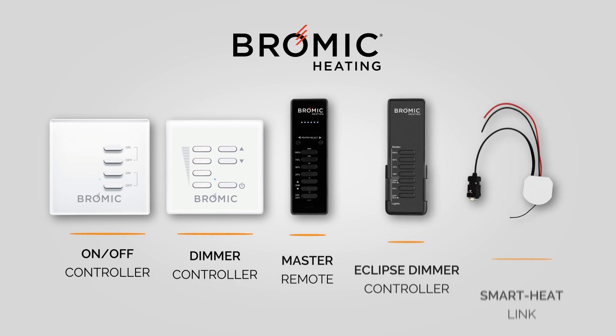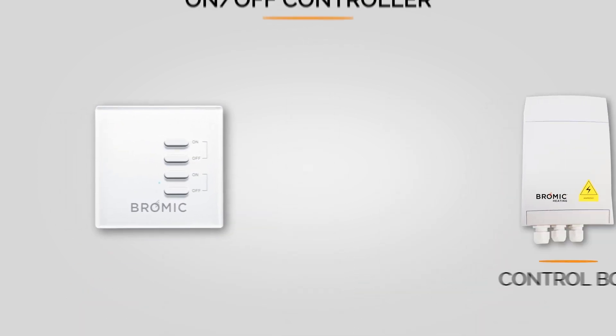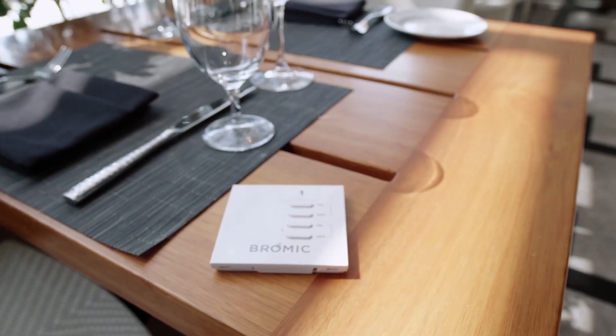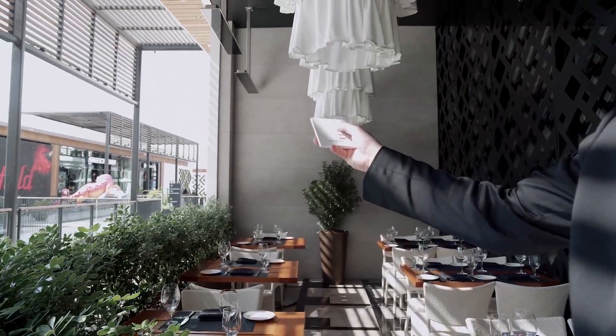This wide range of control solutions allows you to effortlessly maintain control however you choose. Whether you're enjoying a gas or electric Bromic heater, the wireless on-off controller is the perfect choice for a simple, convenient and functional solution to your outdoor comfort.